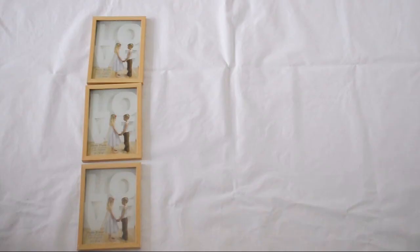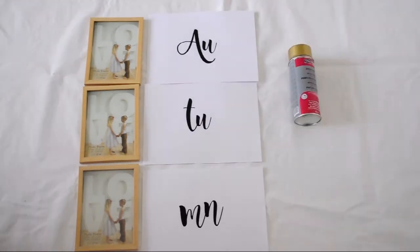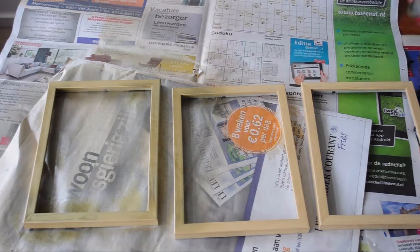For the next project you'll need three wooden picture frames, the word Autumn printed out in the font of your choice, spray paint, and a pair of scissors. The first step is to just spray paint your wooden frames.